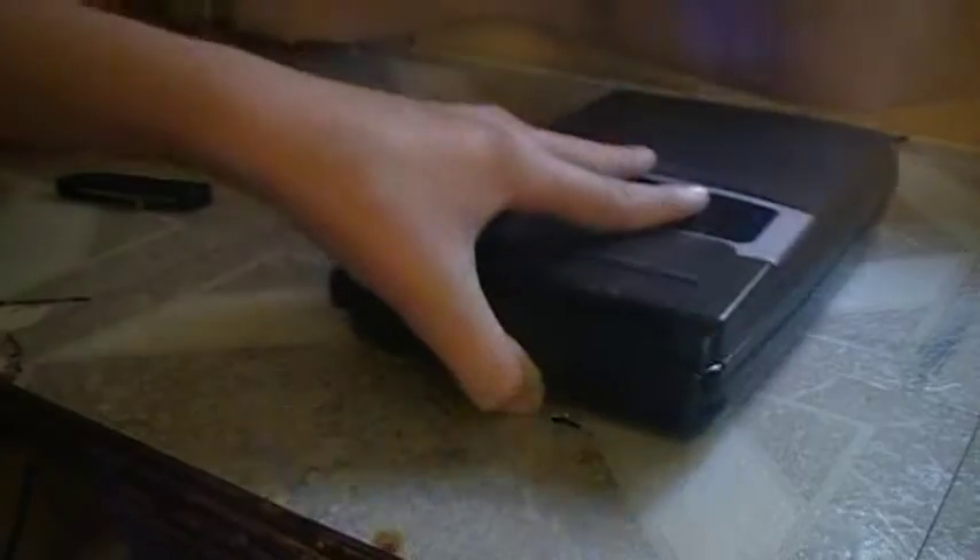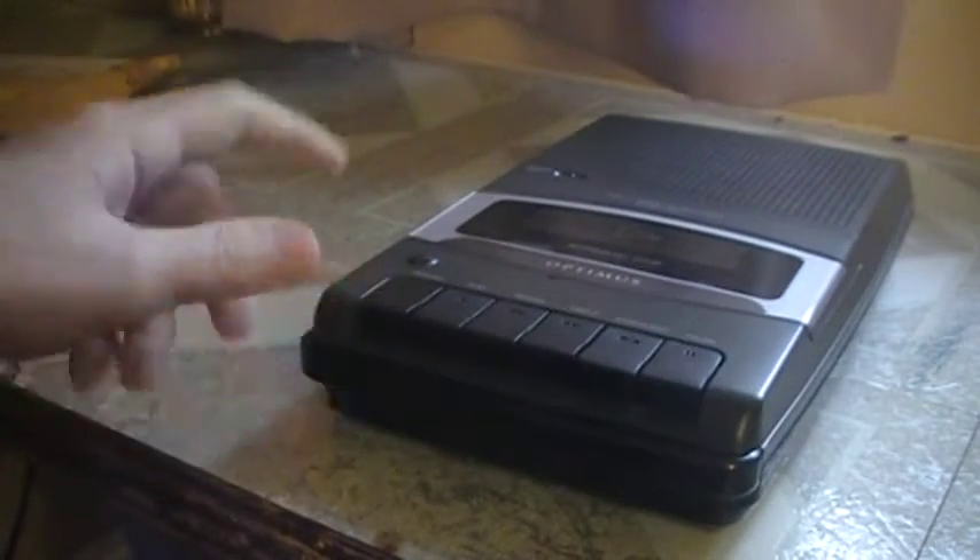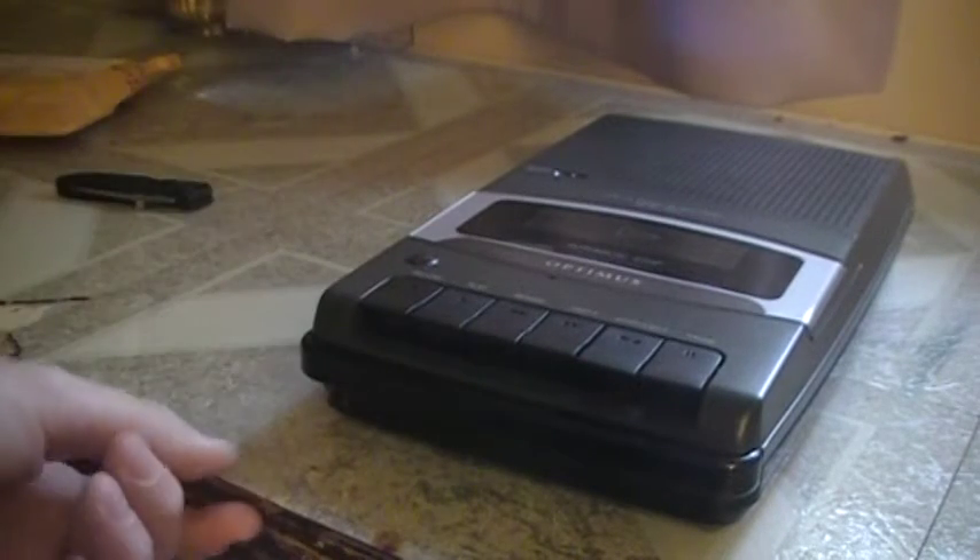But anyway, before I unbox it, I have one pickup to show you. I got this like two days ago, because two days ago is my birthday.